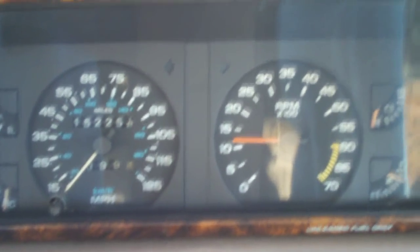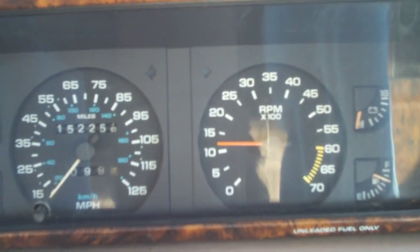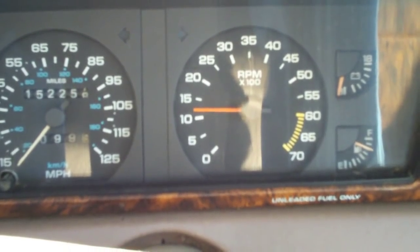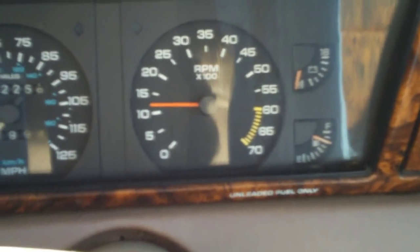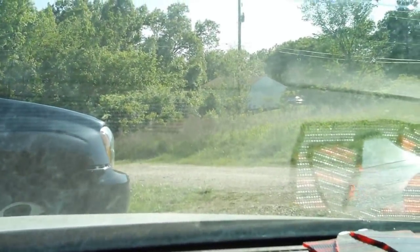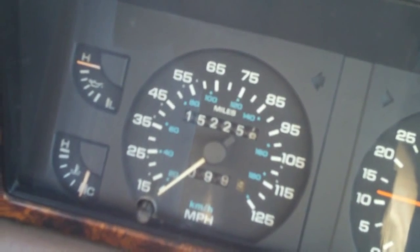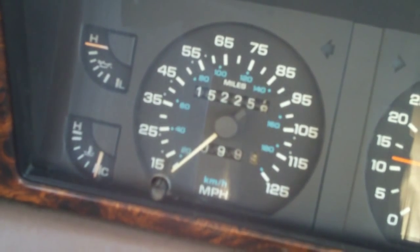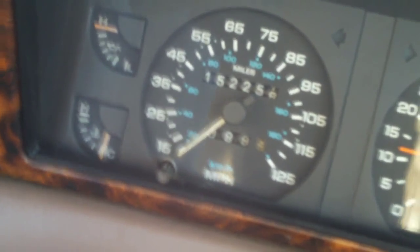This is a 1989 Chrysler LeBaron GTC Turbo. This is going to be a tour of this LeBaron. Not going to be able to start it up or anything because it's got a bad engine and a lot of the wires are missing out of the engine.